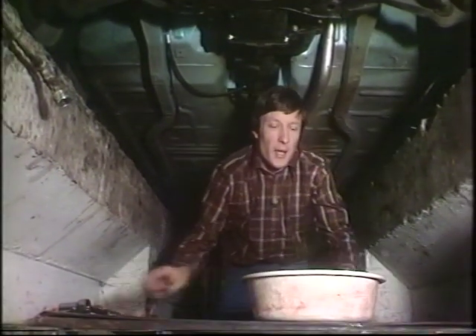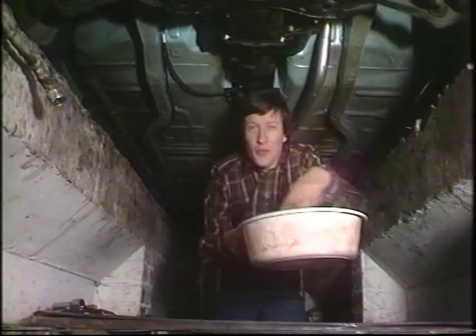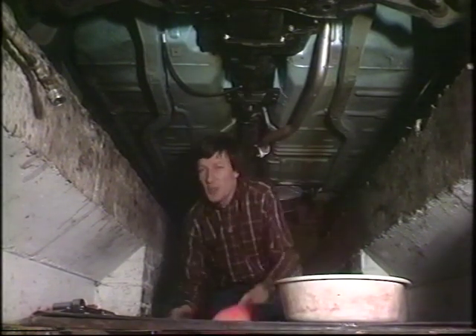The next obstacle is what you're going to catch the old oil in. You can use an old washing-up bowl or a can with the top cut out of it, an old oil can. Best of all, I would have thought, is to use a special container.